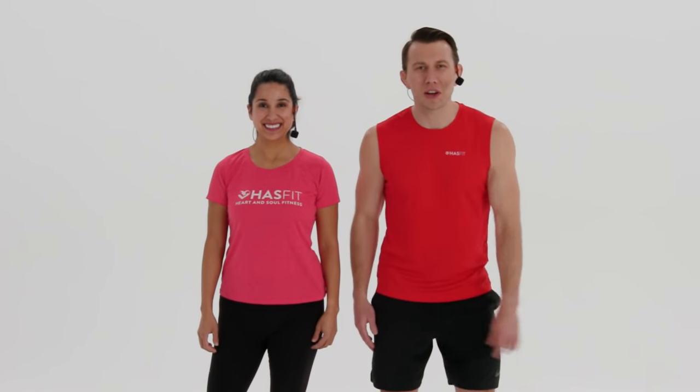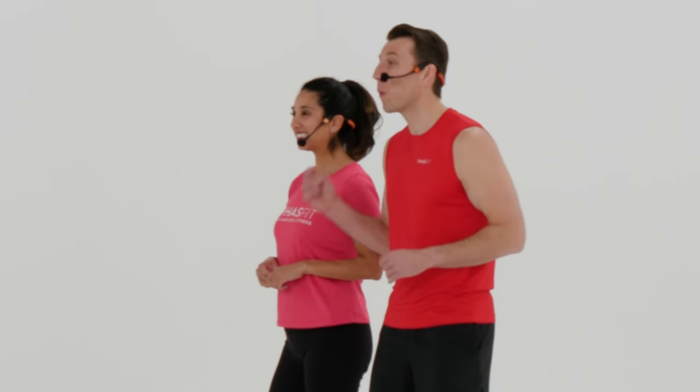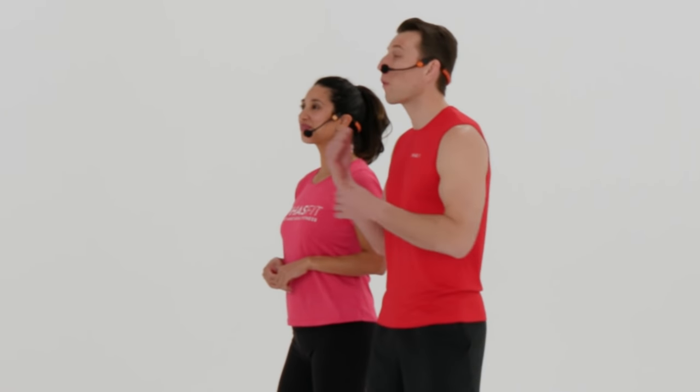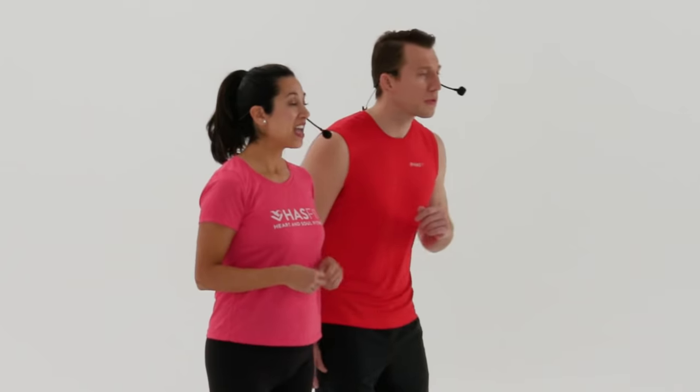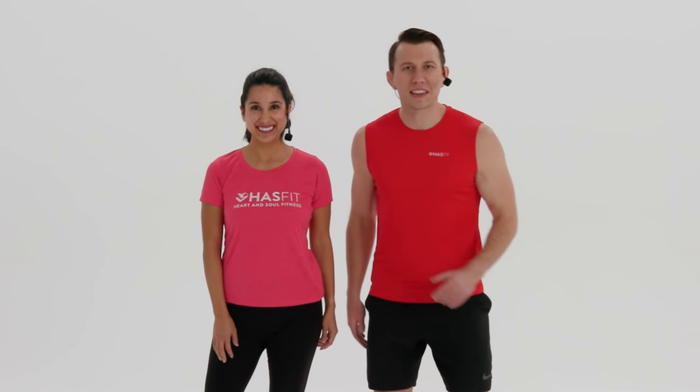What's up, HazFit Tribe? It's your personal trainer, Coach Kozak, and I'm Claudia, and this is a Total Body Beginner Strength Training Workout. The only equipment required for today's routine is a pair of dumbbells, and you may want to have a few varieties of weights on hand so you can mix things up depending on the move. You may also want to have a chair on hand. You can follow along with me for the standard moves, and you can follow me for the modifications. If you're ready to go, let's get stronger together.